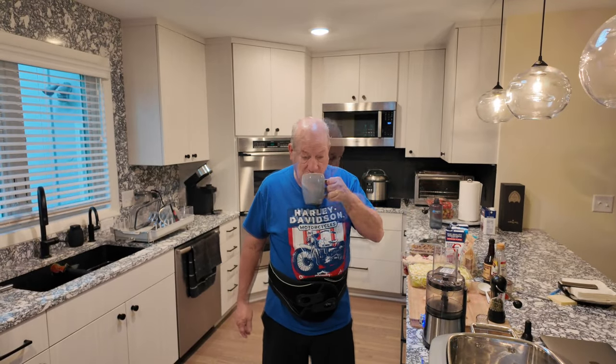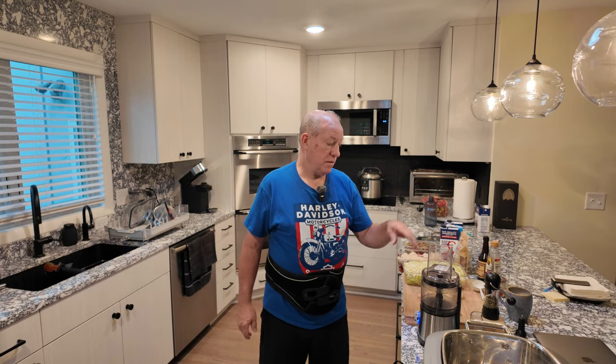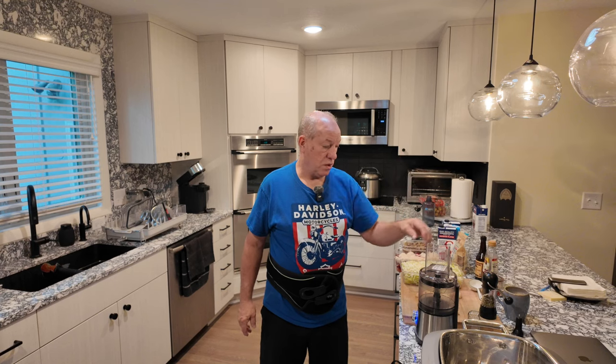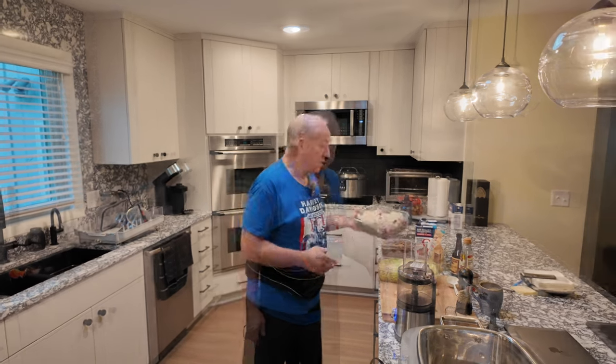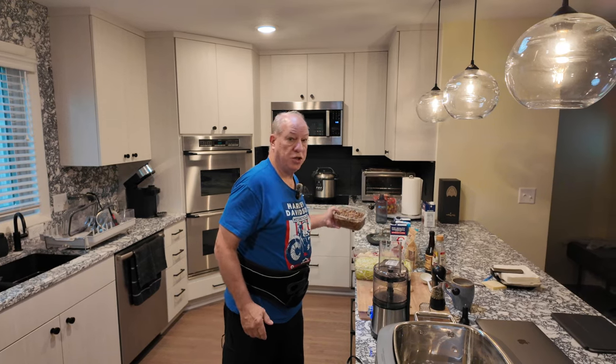I got my cup of coffee here and I'm working on a project — I'm actually making borscht today. I got all my stuff laid out here. I got my Wolf multi cooker, my little chardor food processor, shredded carrot, beets. And I've got a little sauerkraut in here too. I always put some sauerkraut in ours.